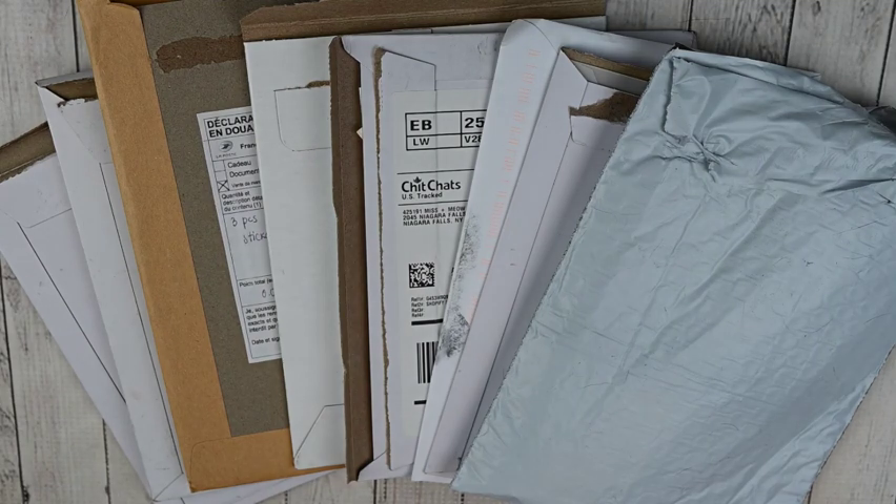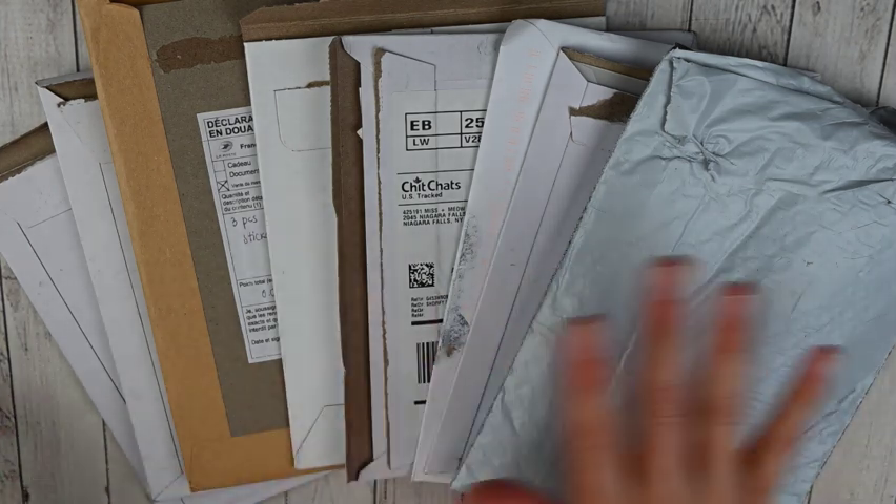Hey guys, this is April at Georgia Mom Plans. I have another planner video for you today — my June haul. I actually have a little bit more than my last few hauls, some stuff I'm really excited about, and a non-sticker order. So I'm really excited to show all of this to you. Let me get it all out and go shop by shop.